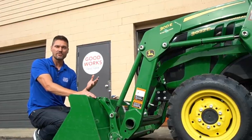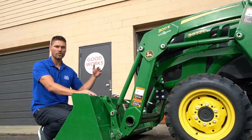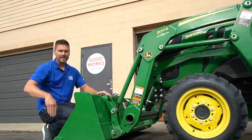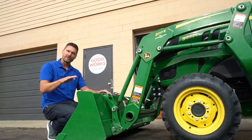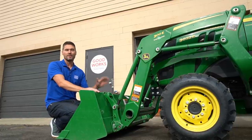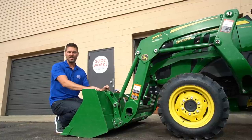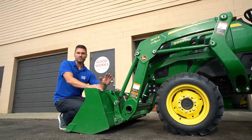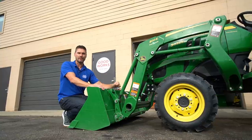It can take a little technique to get used to float and how to use it properly, but it can be really great for grading. If you want to back-drag with your bucket — say you have mulch or stone on a surface you're leveling out — you can tip the forward edge down, back up with it in float, and it'll let the weight of the machine and bucket gradually spread material out. You can feather and fine-tune the bucket angle to be more aggressive or shallow. Same thing with plowing and snow pushing — you don't want something driving down and damaging corners or bumpy areas. You can always pop it out of float to drive through packed ice or snow, then pop it back into float.